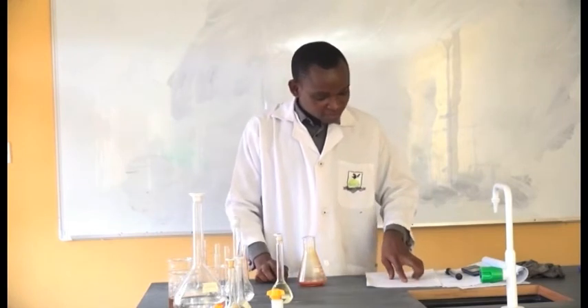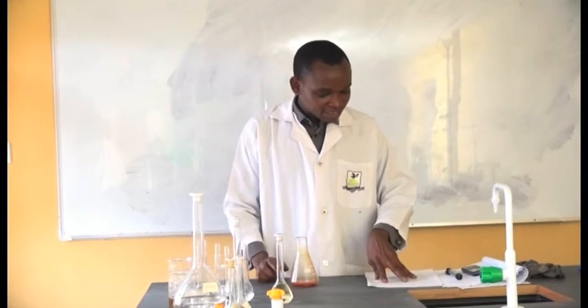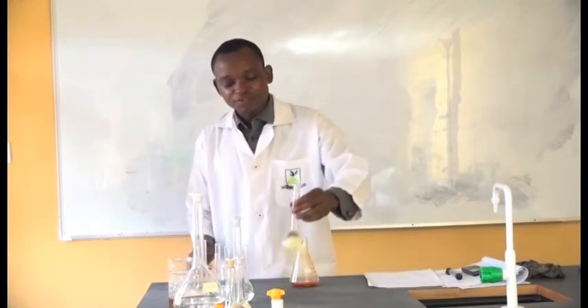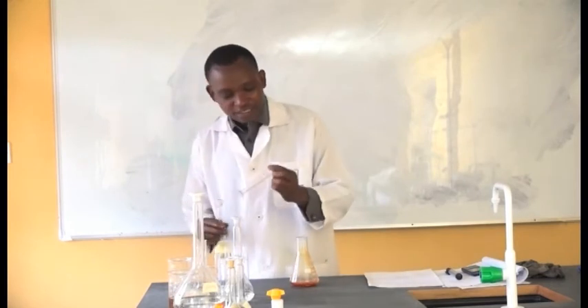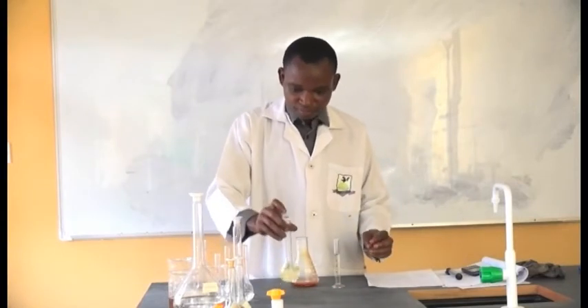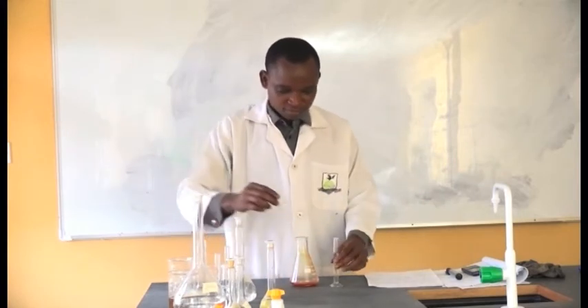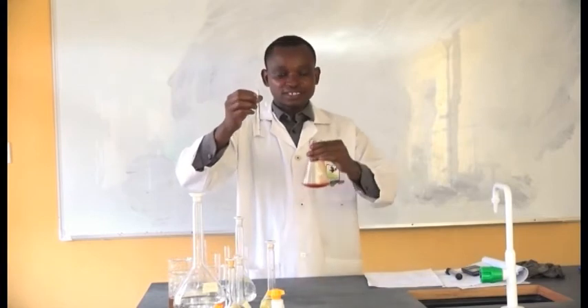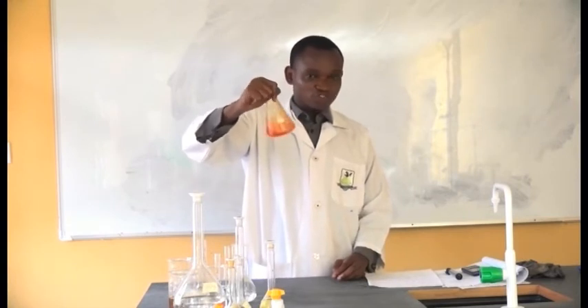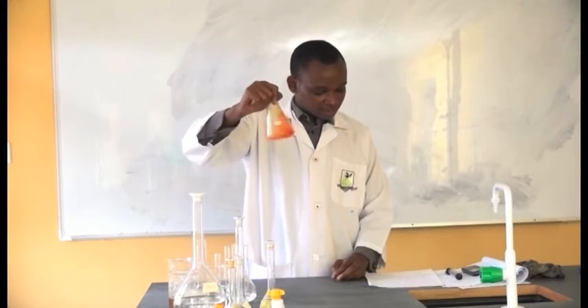After 30 minutes, remove and add 10 ml of potassium iodide. We have 15% potassium iodide. I'm going to measure out 10 ml and add it into the conical flask, then shake well.